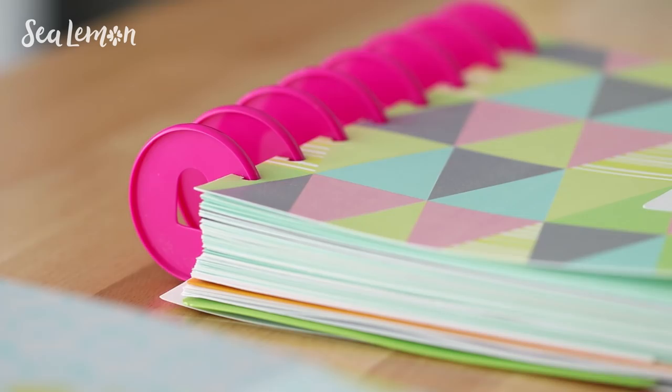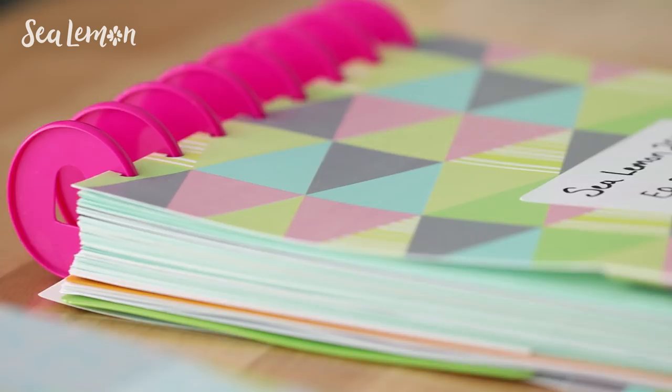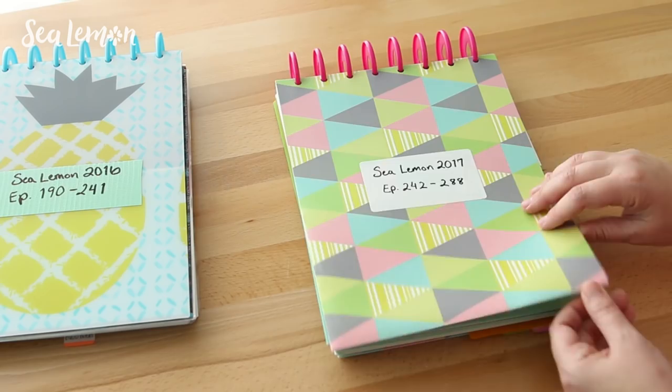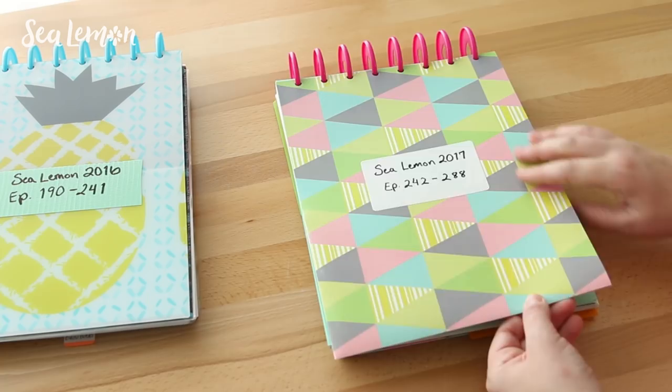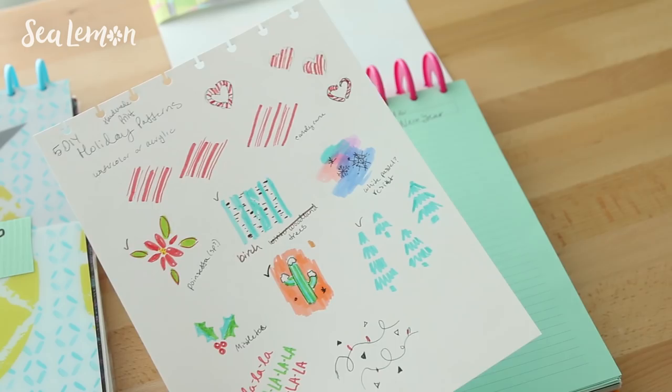The larger disks on this archive notebook are from Happy Planner. This is also a DIY cover. I put a quick label on top and labeled it as Sea Lemon 2017, along with all of the YouTube episode numbers archived in this book. So if I'm going back looking for a specific video — for example here are the sketches I did for the holiday pattern video — I can see the episode number and also look it up on my computer archive. It's just an easy archiving system.